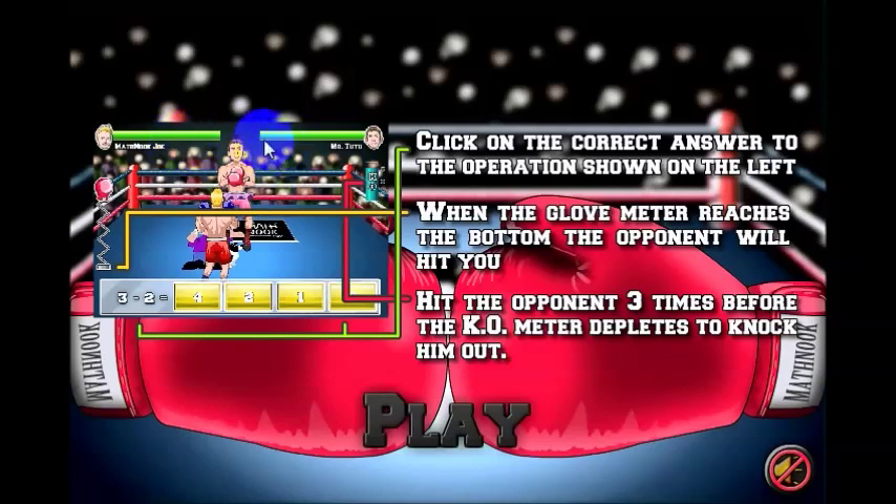If your opponent's health reaches the bottom, he'll go down and be knocked out. Otherwise, if your health goes down, you'll be knocked out and the game will be over.